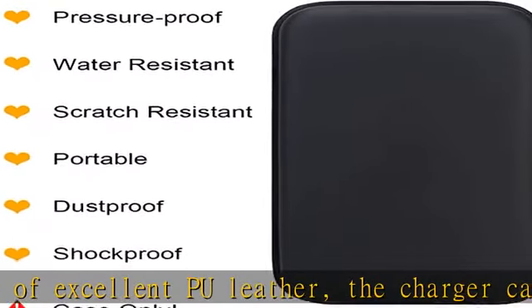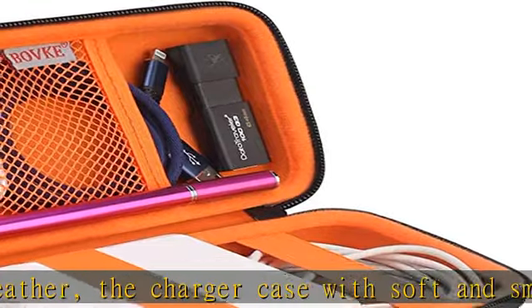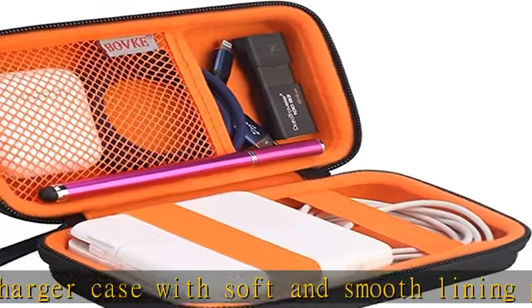Durable and water-resistant and easy-to-clean. Smooth double zipper design provides easy access to insert and remove your charging devices.